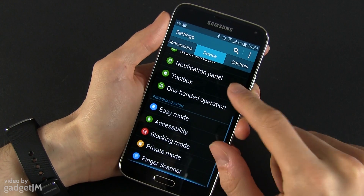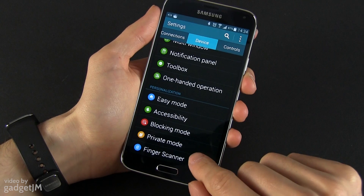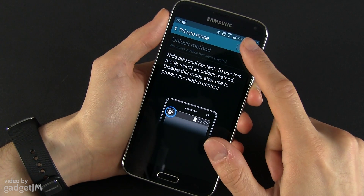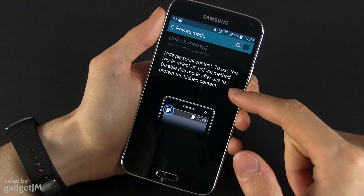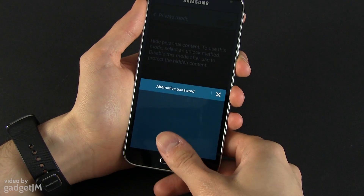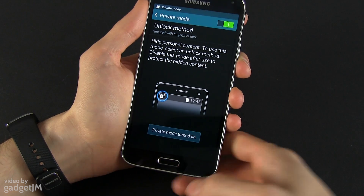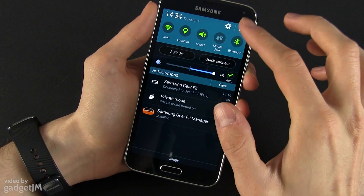You can also protect content on your phone by using Private Mode with the help of your fingerprint. For that you have to activate Private Mode and select the fingerprint protection. Swipe over the sensor and now Private Mode is turned on.